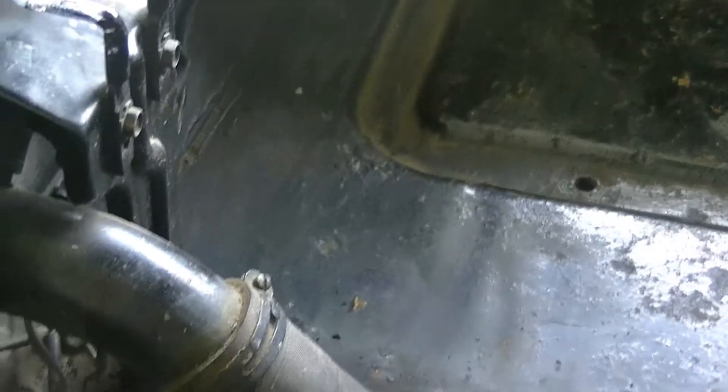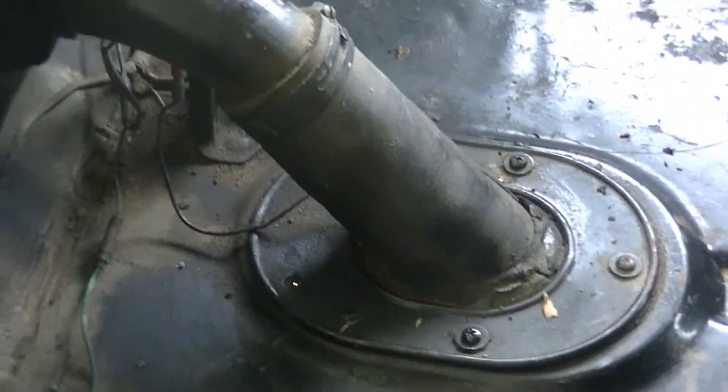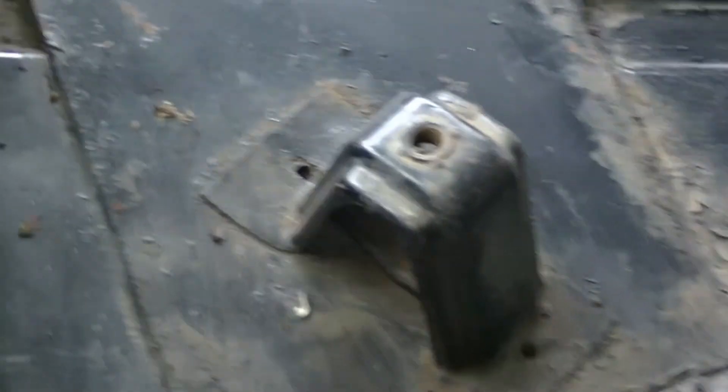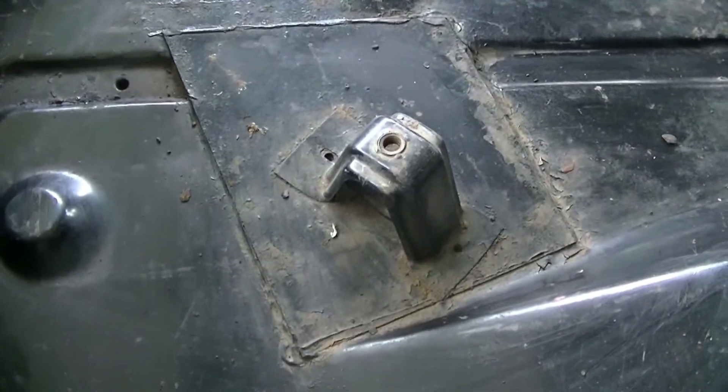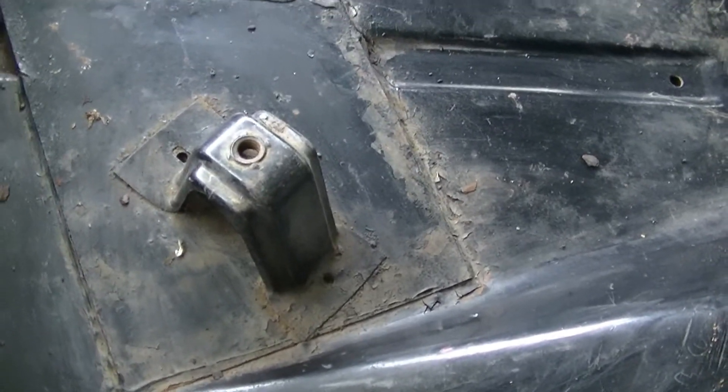Let's look from the other side. There's a patch over on that side too. Been there for a long time, so I'm probably not going to do much with that. But the floor pan looks pretty solid. The mount that holds the spare tire looks solid.